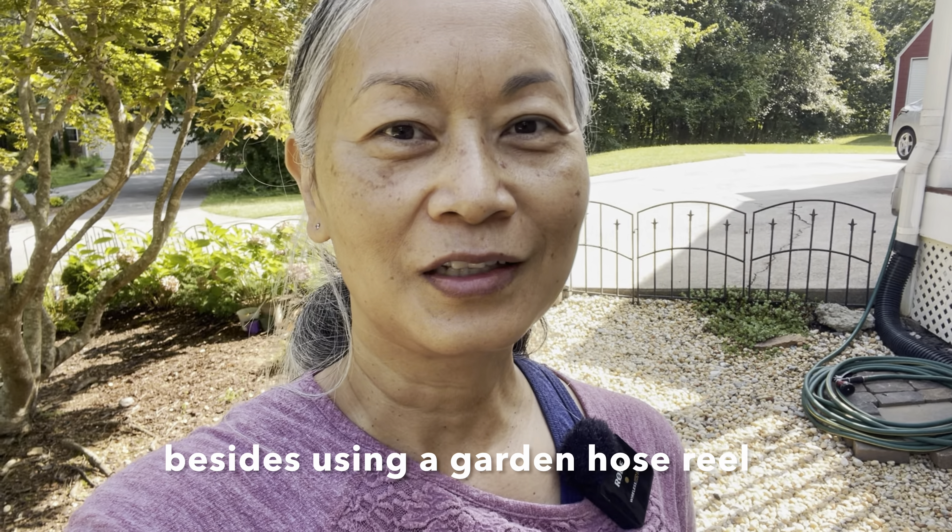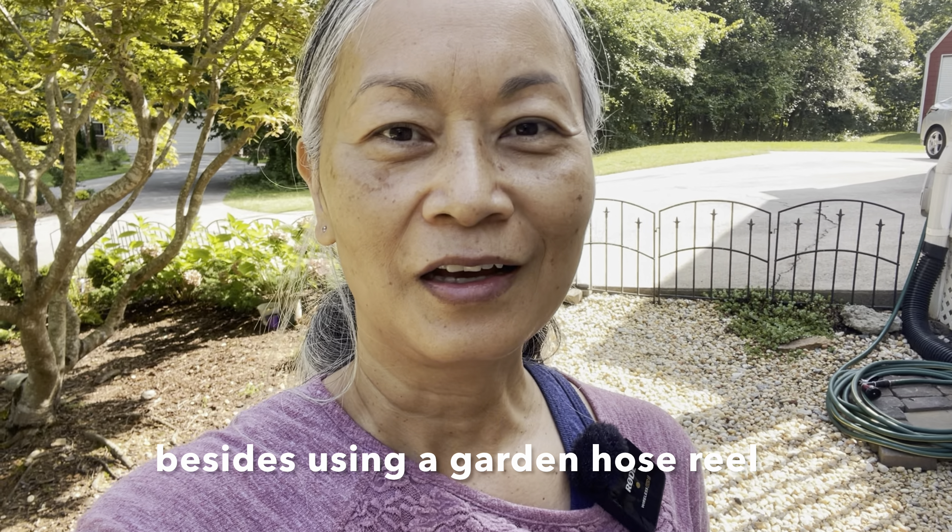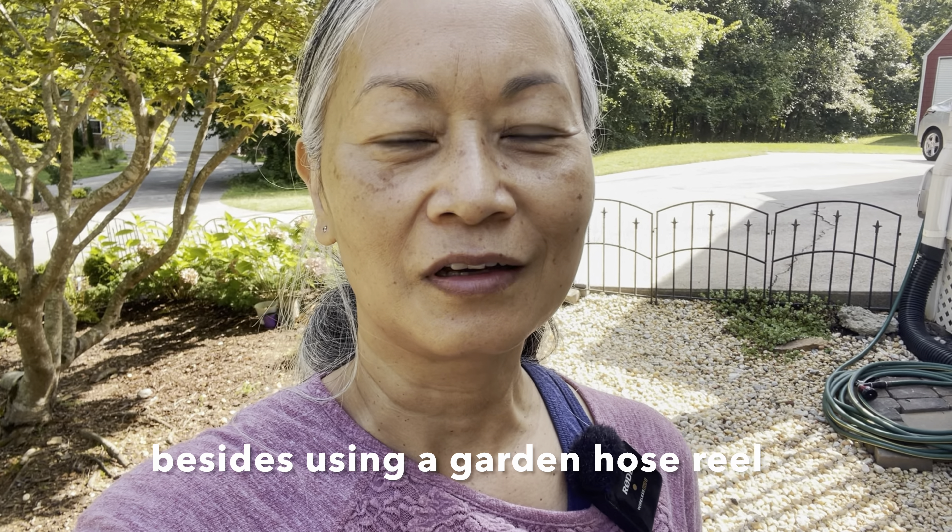If you are a new gardener and did not know about this garden hose etiquette, I hope this video has helped you. If you have another way to do it that's more organized or faster, please let us know in the comments section down below. With that, thank you so much for watching this video. I hope you found it enjoyable and helpful. Until my next video, take care and bye for now.